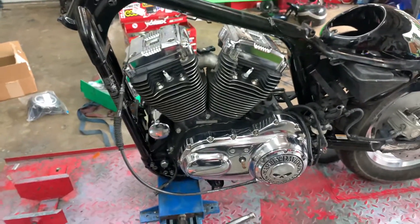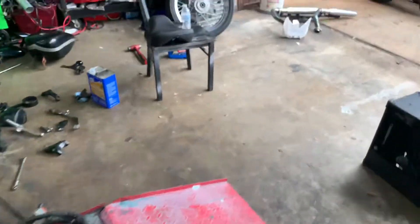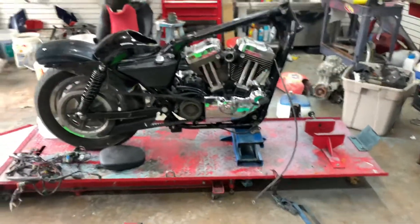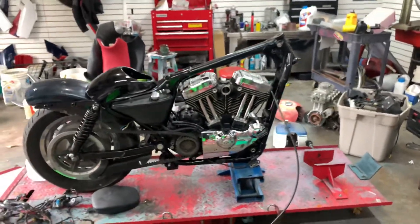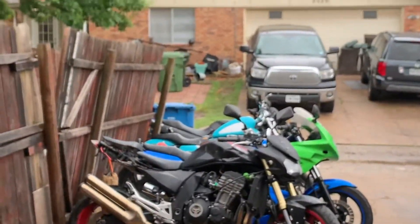Chrome won't get you home, but anyway — I'm so excited! And I got a new carb for it, because I put the carb that was on this bike onto that blue one over there.